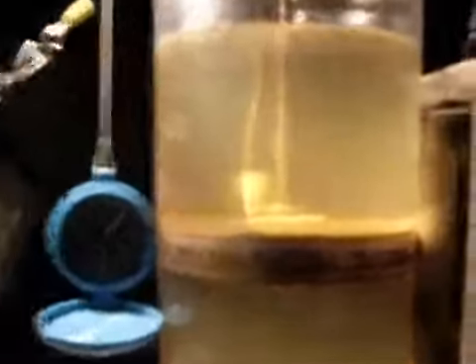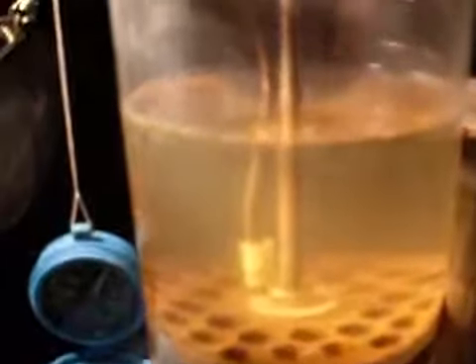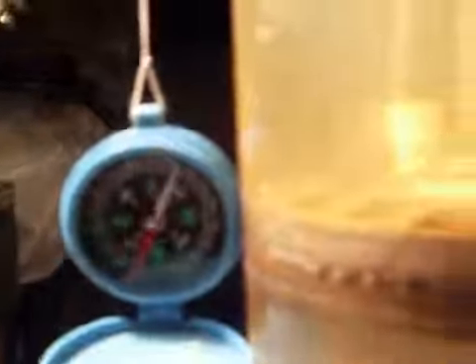Let's get right to it and show you what we have here. There's our cell. There's our compass. And a little stack of magnets. So let's plug it in. We see a little bit of electrolysis beginning to occur. Let's apply some magnetic field to this — and there you see the effect. The compass has moved. Let's just realign it back to where it was, and we'll do that again.